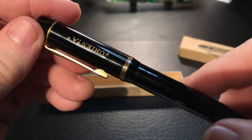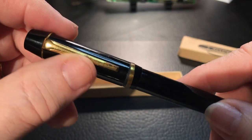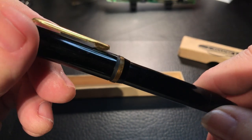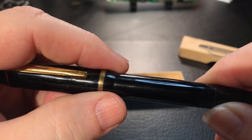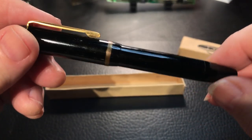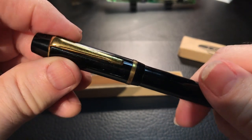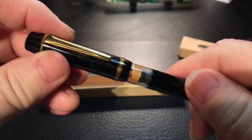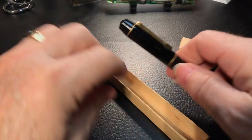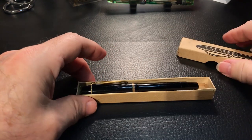I'll see if I can polish it up. It's all just gold plated white metal, so I'm not sure how much I can polish it up from that corrosion, but we'll polish up the body. I'll come back on camera and do an inking of this pen. Very cool thing — thank you, Joel, for sending that.